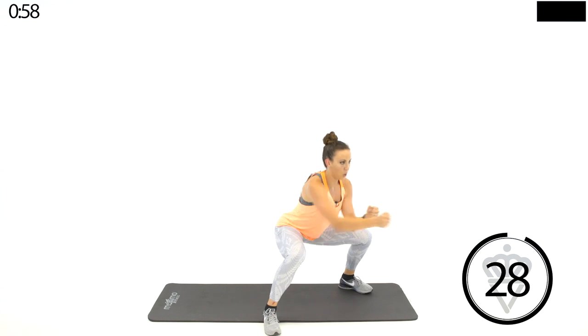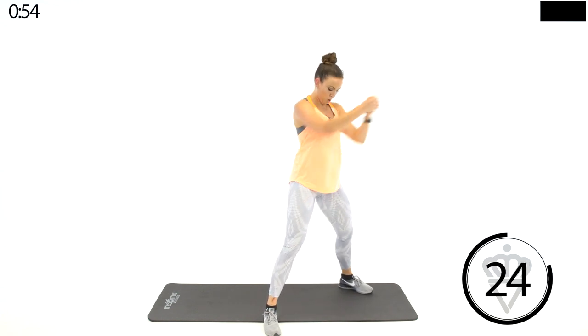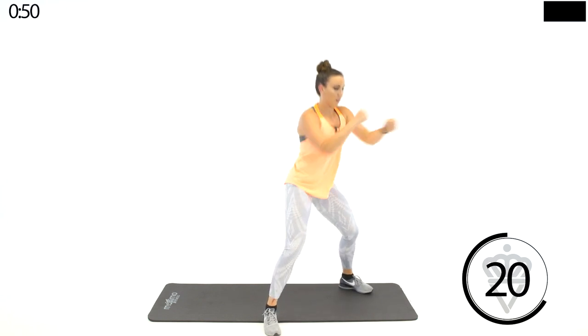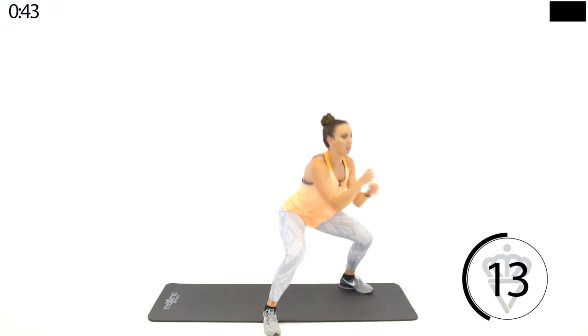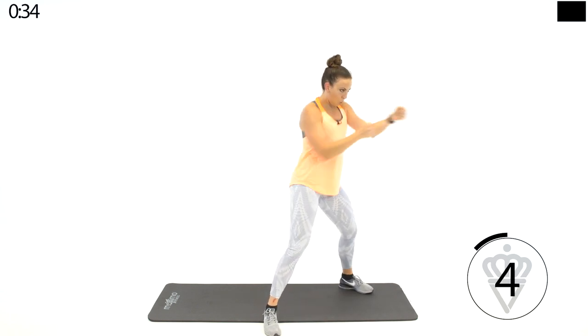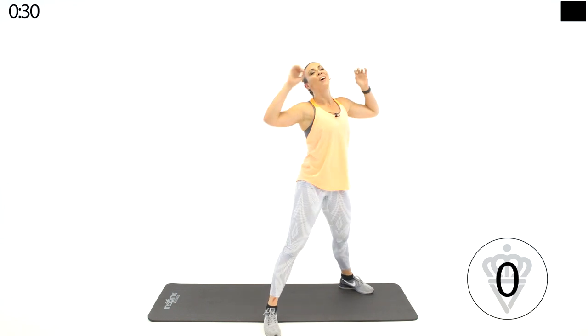We're going to go sumo jabs. Ready? Go — breathe and work. Good, a little faster. Last half of your thirty seconds — speed it up. Come on, down, up, down, up, down, up. Speed it up. And rest.